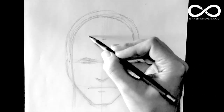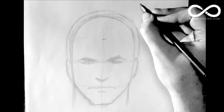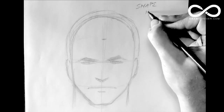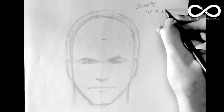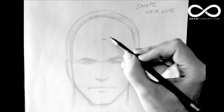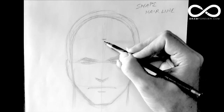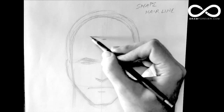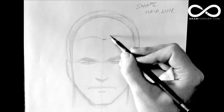Secondly, you want to find the hairline. So you go for the shape of the hair and then find the hairline. How do you find the hairline? Here's that quarter mark where you go from the front plane to the top plane, and this is roughly where the hairline is going to be.